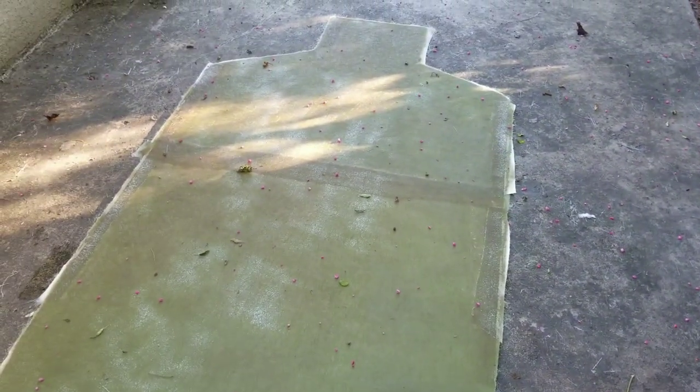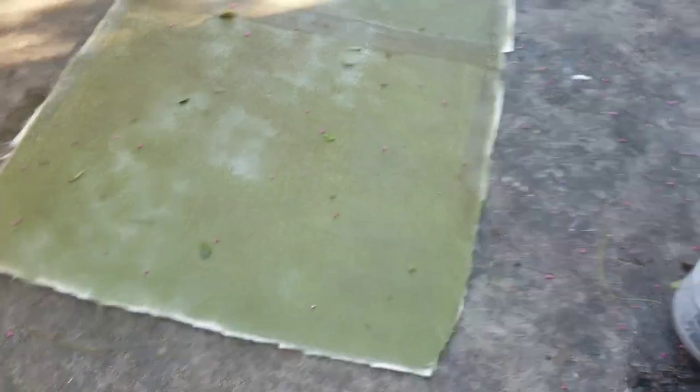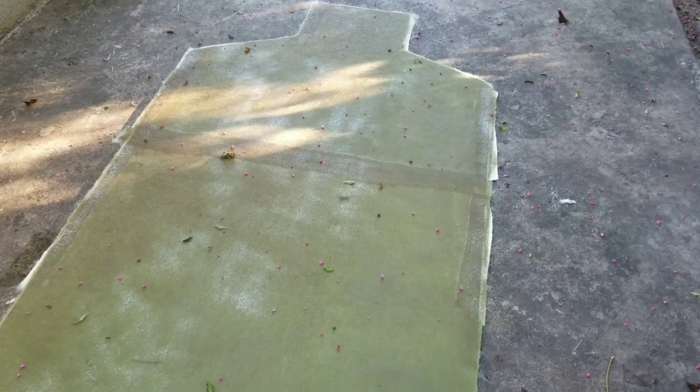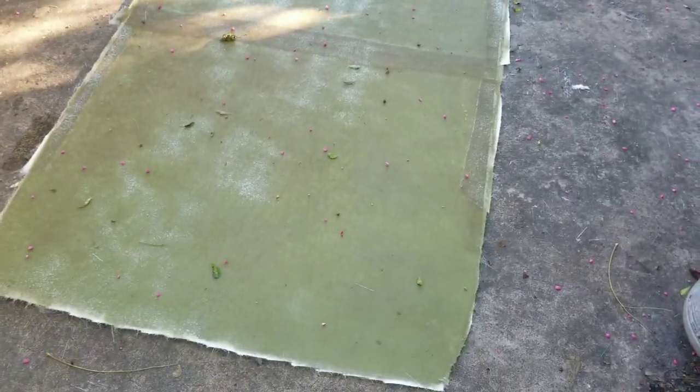There it is — the floor all laid up right there behind me. I'll let it cure overnight and then maybe get it trimmed up tomorrow and fit it in the boat. I've got to make some cleats for the outside edge of the boat. I forgot to lay some kind of plastic down, so let's hope this thing comes up nice and easy.